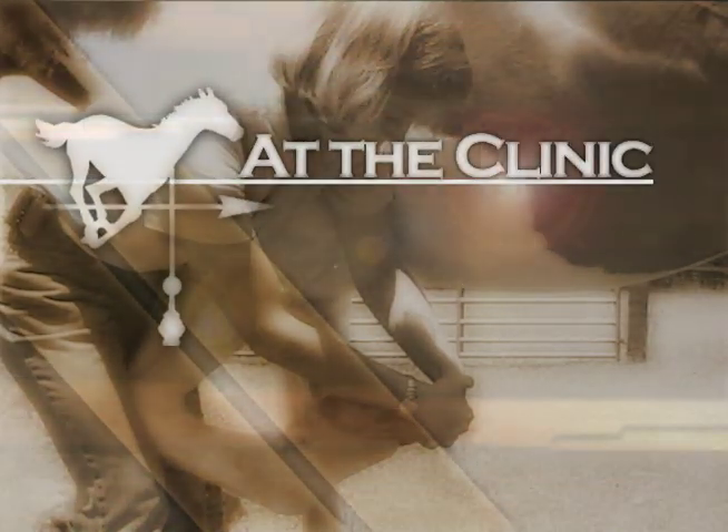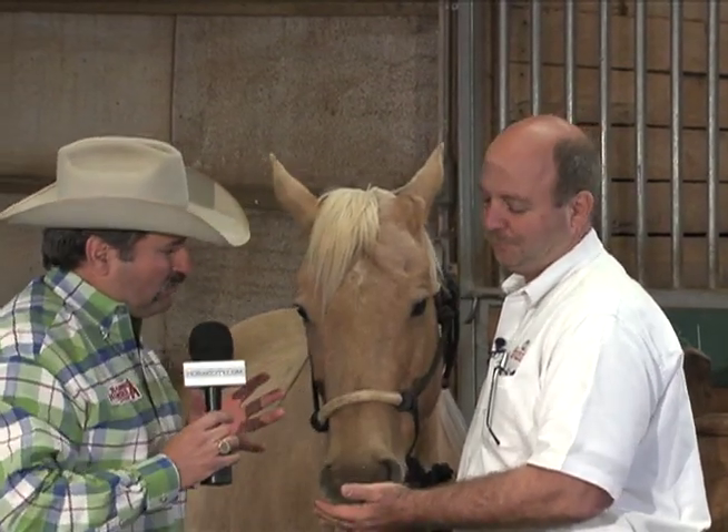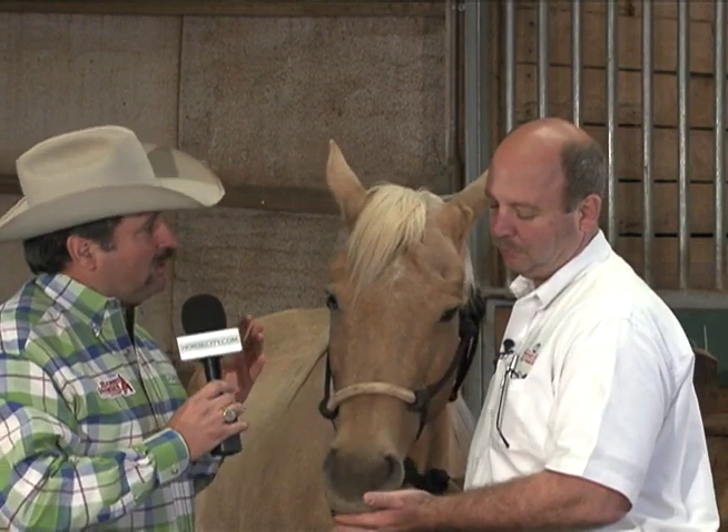We're at the clinic with Dr. Mike, and with summertime closing in, we've already talked about it once but we're going to bring it up again. Summer health in your horse, and basically heat stroke. We're joined again with Dr. Mike. Thanks for being here with us again. Today we're going to talk about treatment of heat stroke, how we deal with heat stroke.